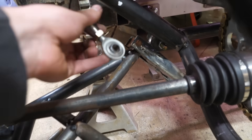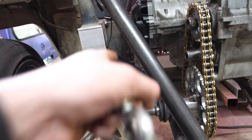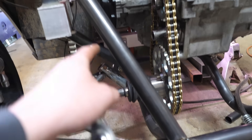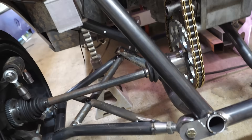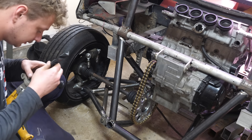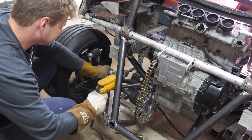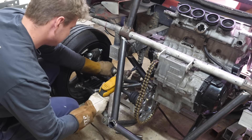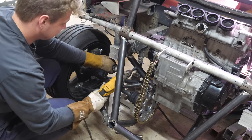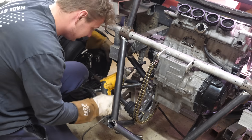All right guys, so I've marked the spot here and that's where I'm going to drill the hole for our heim joints. We'll have one here and then we'll need to build a bracket so that that line matches that line and that height is the same as that height and vice versa. We've got the big boy coming out — let's hope our wrists stay intact.